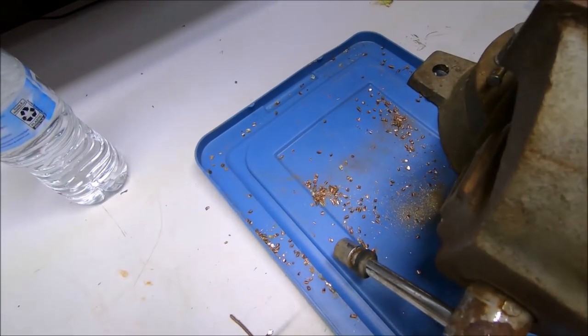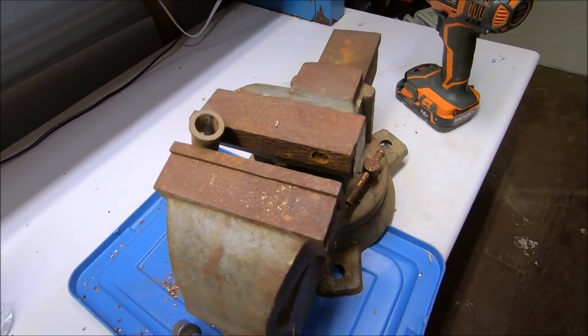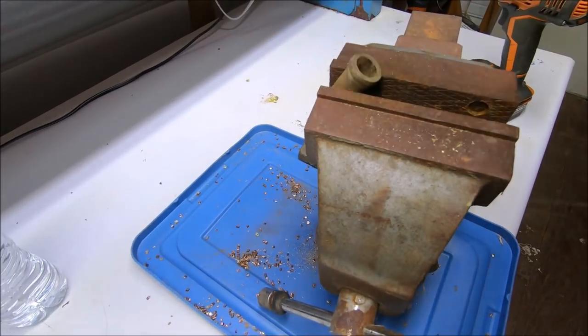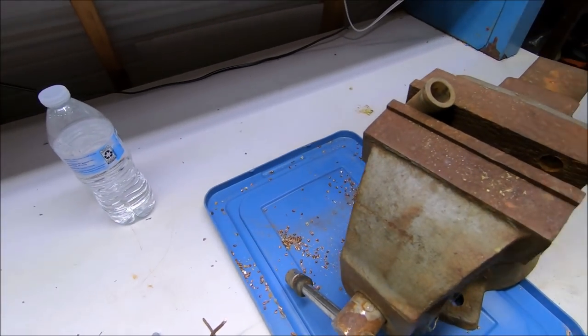I've got a drill press in the chicken house but it's cold in there. This is not mounted down because this is not where it goes, but I've made it work. I'll show you how in a minute. My problem is I'm slinging these things everywhere.